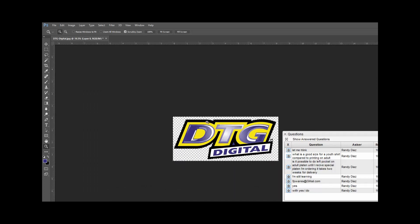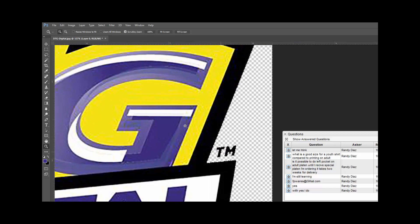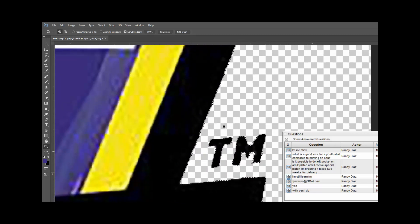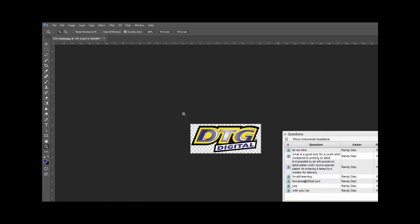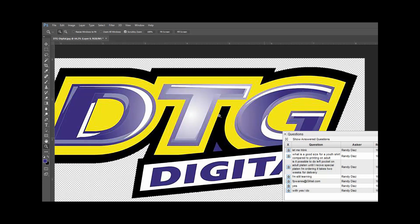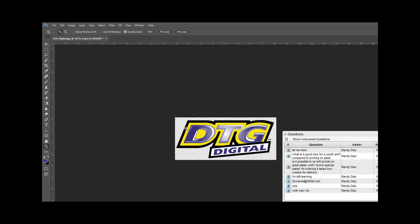Zooming out, I notice I still have that little blue spot. Let me zoom in over here. I'm zoomed way in so that's why it looks a little jagged, but this is the size I'm printing so you won't really be able to tell. I'm going to use the magic wand again and click inside that blue spot. The tolerance is too high — it's grabbing the black as well. I'll decrease tolerance to 100, grab that blue without grabbing anything else, hit delete, and deselect. Now I've gotten rid of my background.